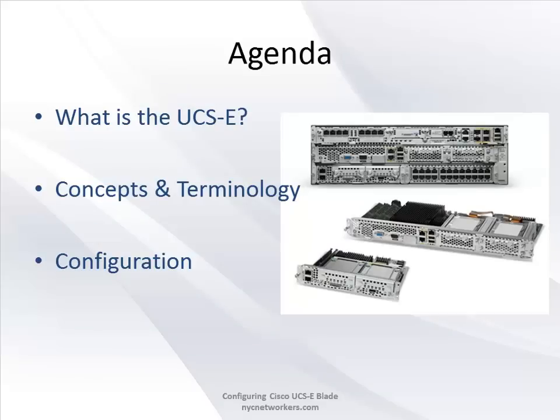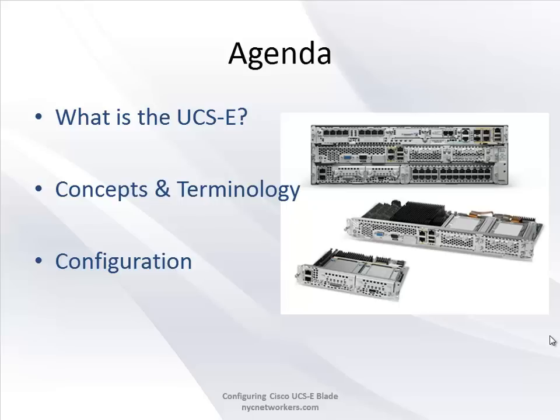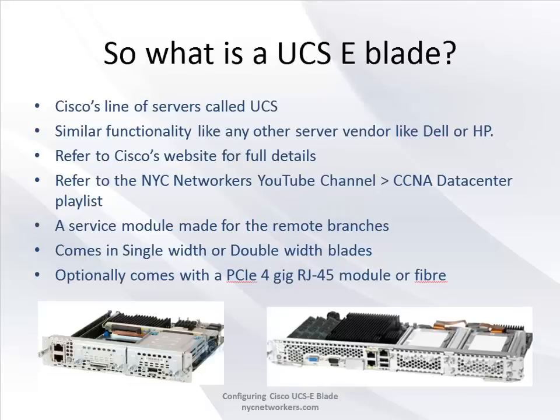So for tonight it's going to be a quick video - just an overview of what exactly the UCS-E blade is, some concepts and terminology we'll go over quickly because there are a couple of new terms you need to wrap your head around before you try to configure one of these. Finally, I'll show you the configuration steps, and surprisingly it's not that much.